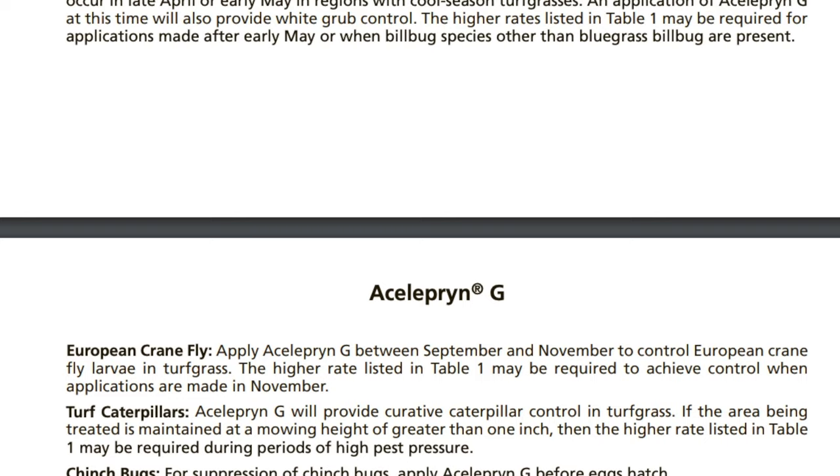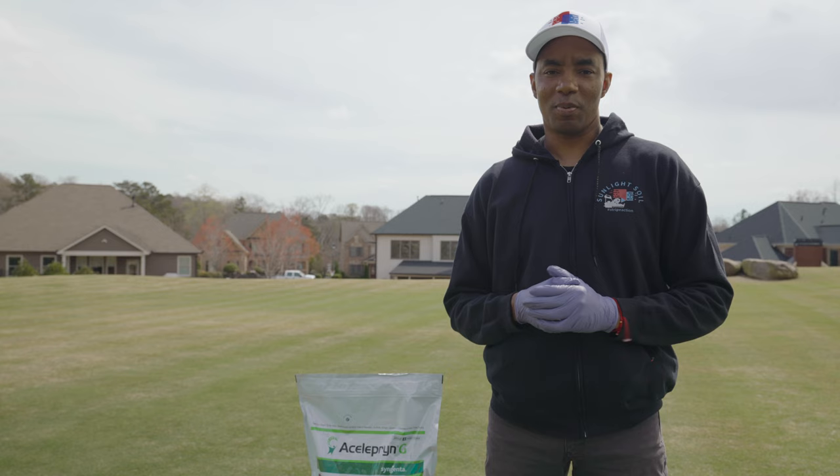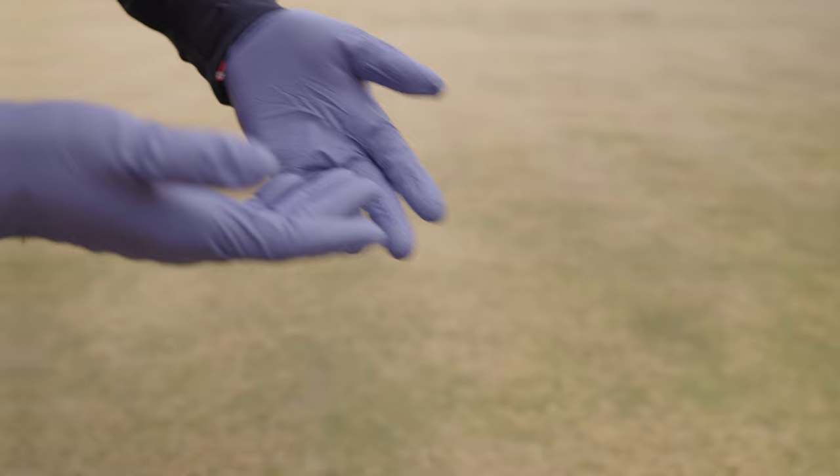The nice thing about going with the granular version of Aceliprin is that the only tool you're going to need to apply it is a broadcast spreader. As far as recommended PPE, the product label recommends a long-sleeved shirt, long pants, and shoes with socks. Out of an abundance of caution, I also like to wear protective gloves and eyewear whenever I'm applying insecticides to my lawn.